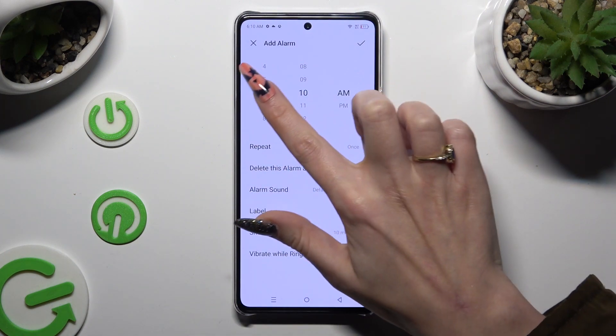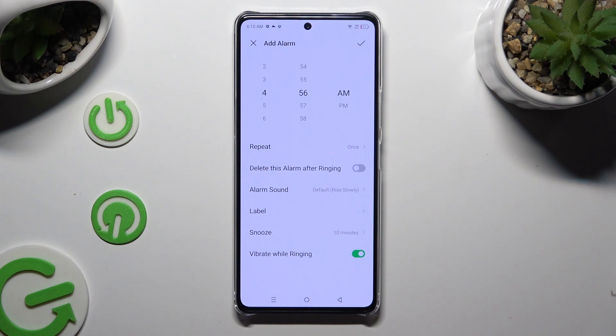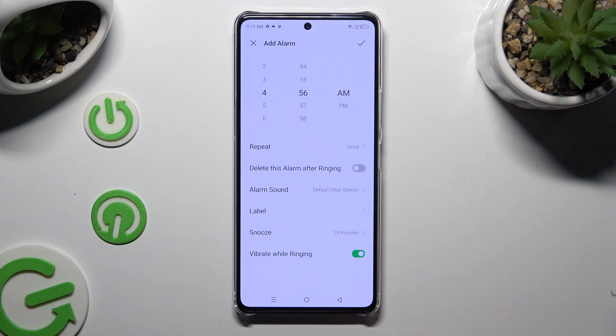Then set up an hour, and if you wish to use this alarm only once, click on the sweater next to delete this alarm after ringing to enable it.